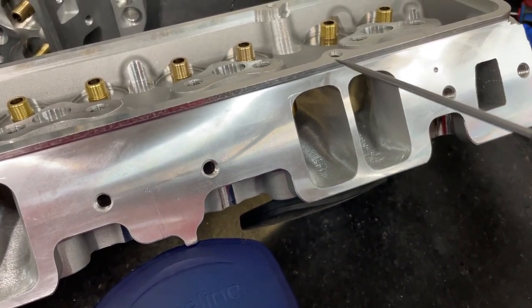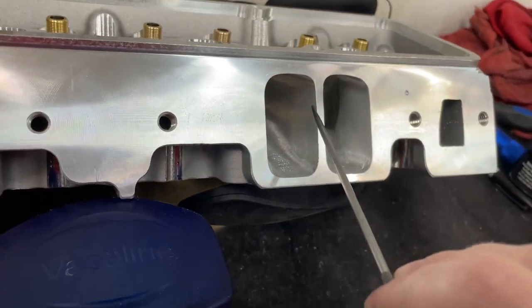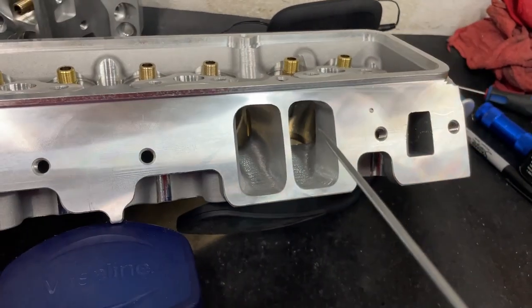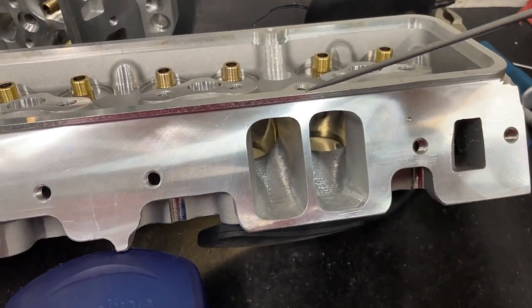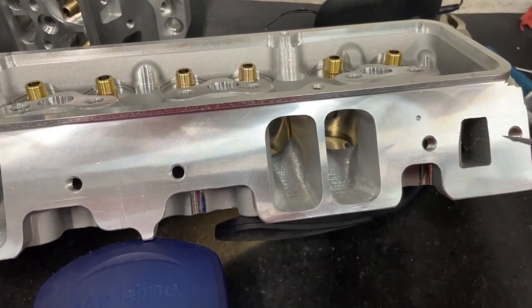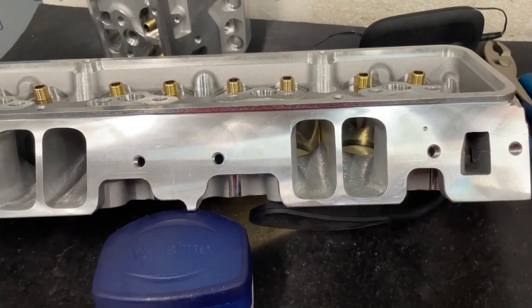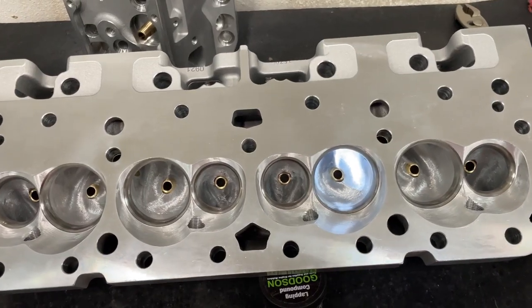One more note: if you port this on your own, they've machined this valve cover stud hole too deep, so you will break through in the corner right there. It's not a big deal — just make sure you put silicone in whenever you put a stud in. The silicone will kind of block off that hole. Not a big deal, just something to be aware of. Anyway, let me show you the exhaust ports.